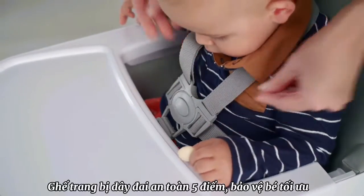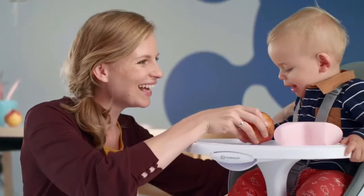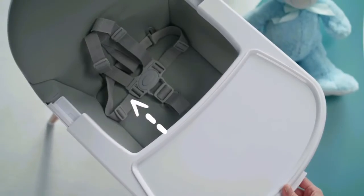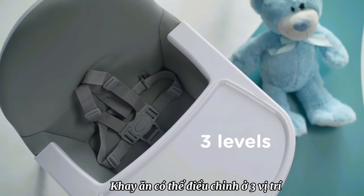And the 5-point safety belts, of course. The quick-release buckle will prevent your baby from slipping off. The distance of the tray from the seat is 3-way adjustable.